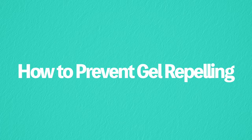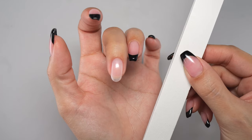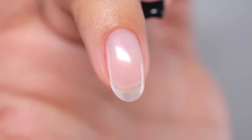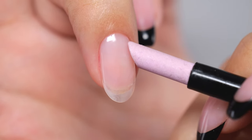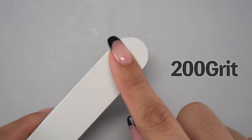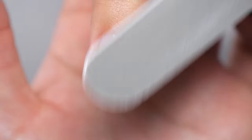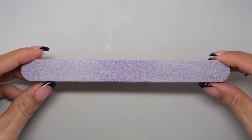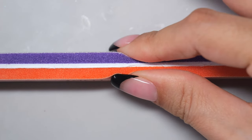Now let me show you how to prevent gel from repelling. The first step is sanding. If the nail surface is too smooth, the gel will not stick and will easily repel. After nail care, lightly sand the nail surface with a fine grit file to create scratches. If you do too much you will damage your nails, so it is okay to just lightly cloud the surface. If possible, use a file with a sponge in between to avoid damaging your nails.